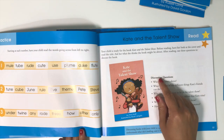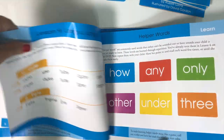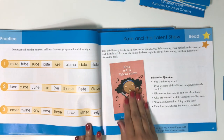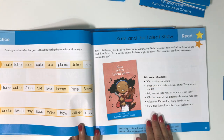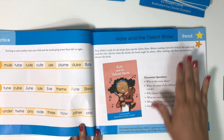Every four or five lessons, instead of reading a little story, the student reads one of the readers — presented in a kind of comic book style. They read it, then there are some discussion questions you can ask, and they add their little star sticker.